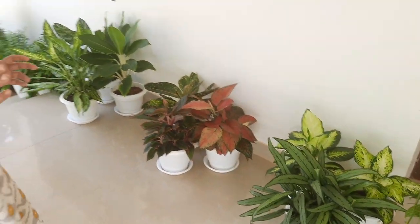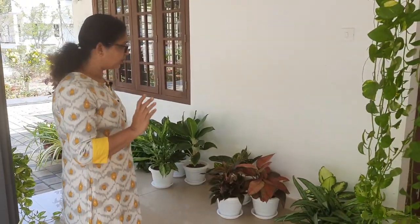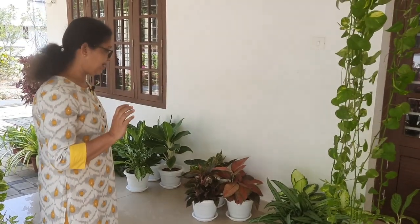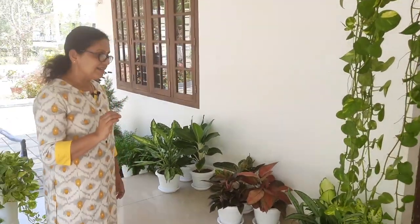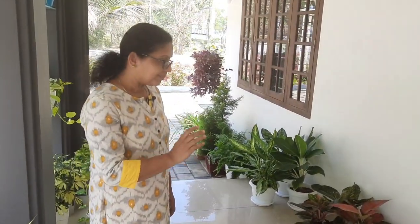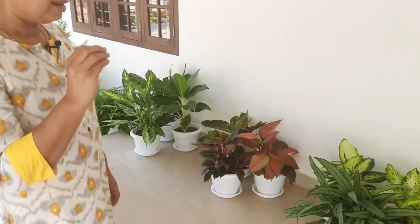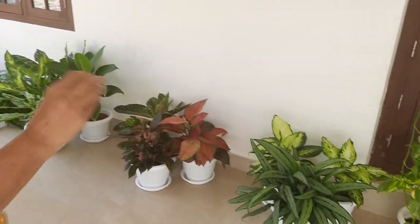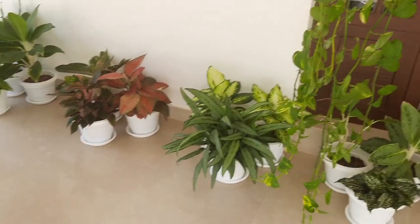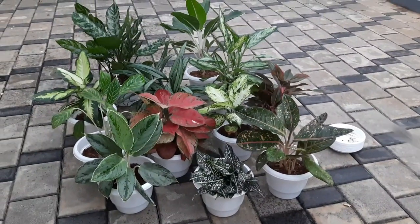If you have a sit-out, you will have to take a look at it. It will look at it and consider it. The Aglaonema's habitat is a tropical forest. This is the habitat.